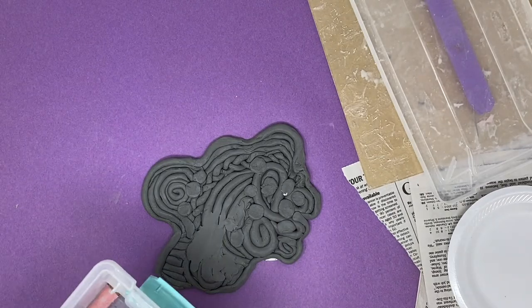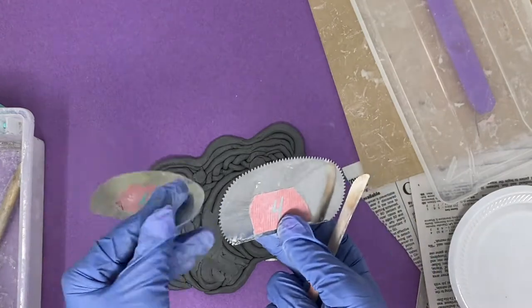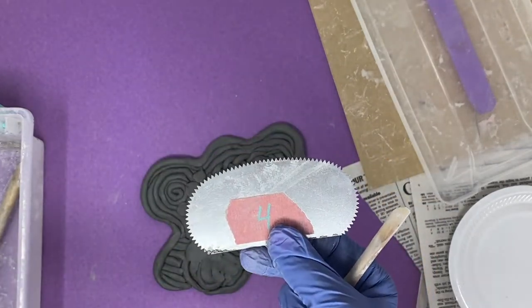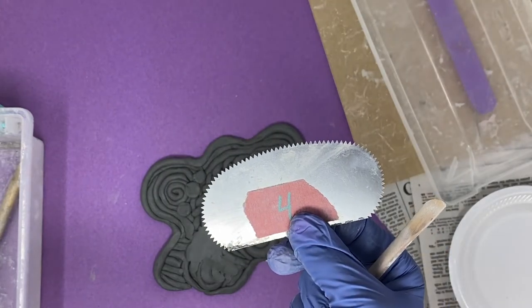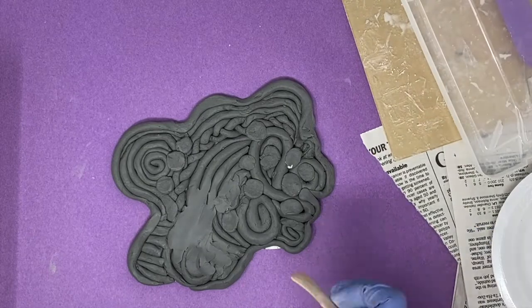The other two tools you will probably really use are called rib tools. You can see that one is a smooth rib and the other is a serrated rib. I really like to use the serrated rib to help smooth things out, and I'm going to show you a couple of different ways.